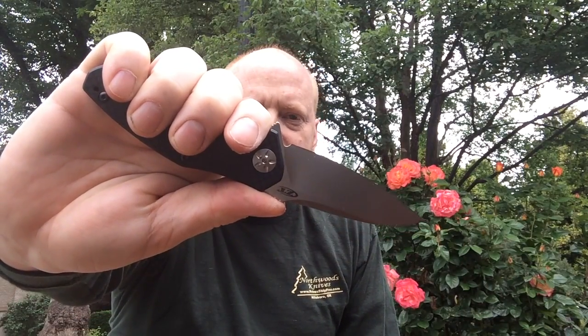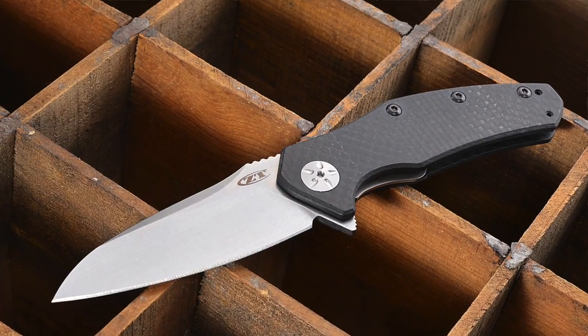You can see it in my hand here — I have regular-sized hands. Anyway, we've got a bunch of them on the website. Check them out.